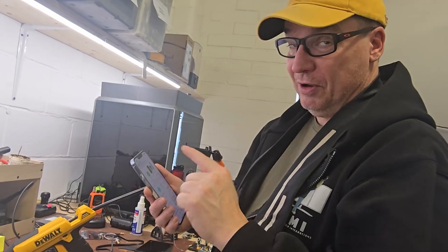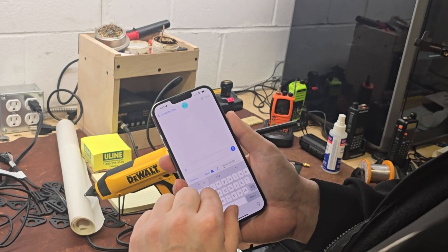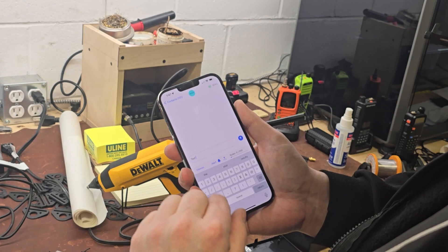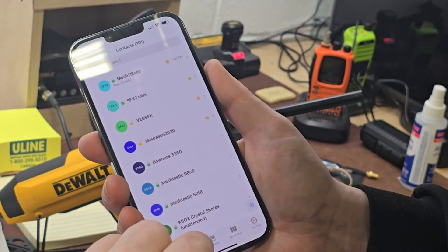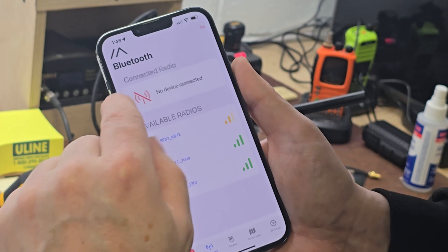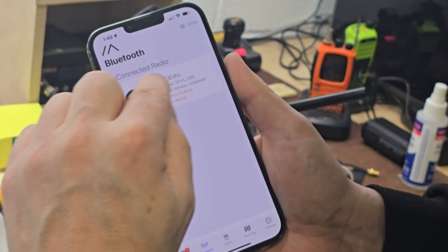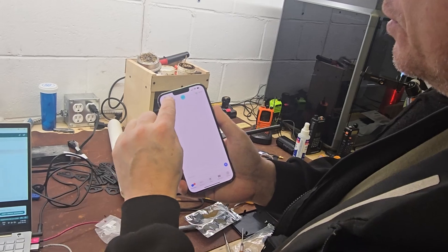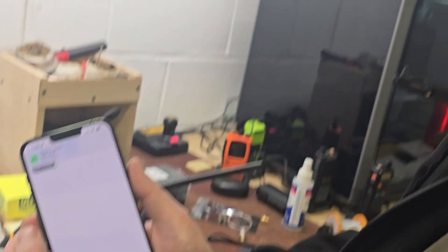I also have another Meshtastic in my pocket, so I'm on that one right now. We'll do a test. And one, two, three, four. Let's go back to Bluetooth — this is my other mobile. Four accepted it. See, there's a message and it's for me and it's from this one. And there's the test.